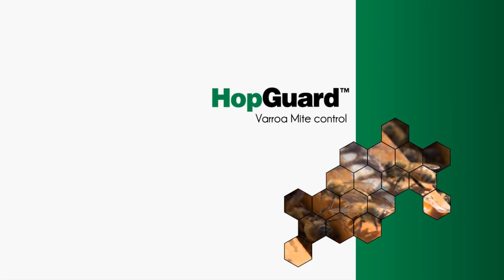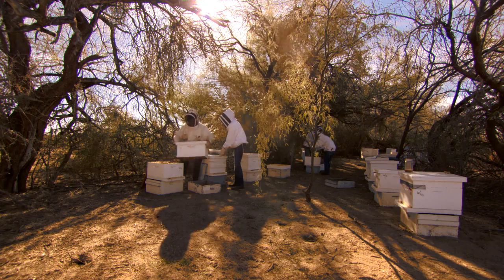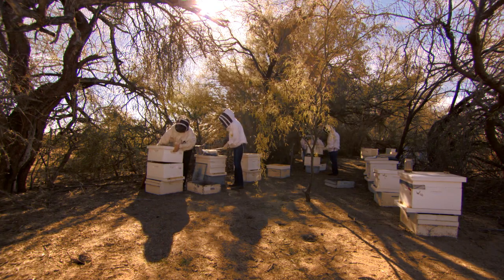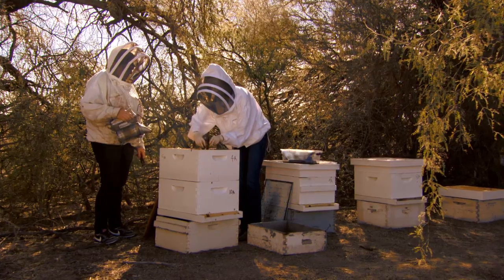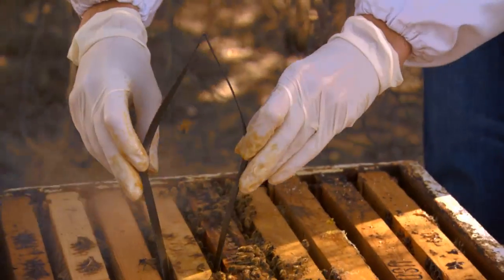HopGuard is highly effective for Varroa mite control. Derived from natural hop compounds, it provides the beekeeper with a bee-safe and easy-to-use alternative to traditional harsh chemicals.